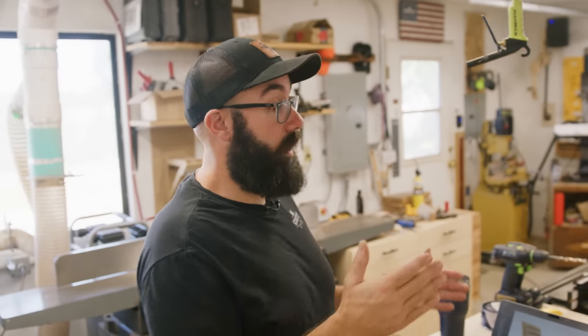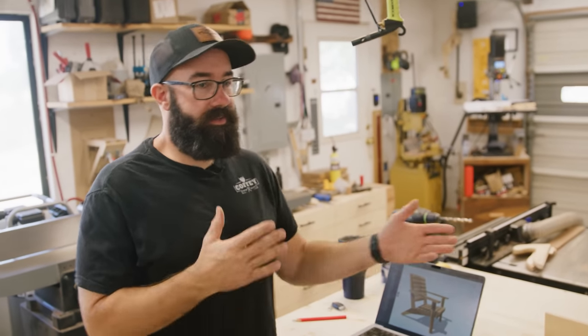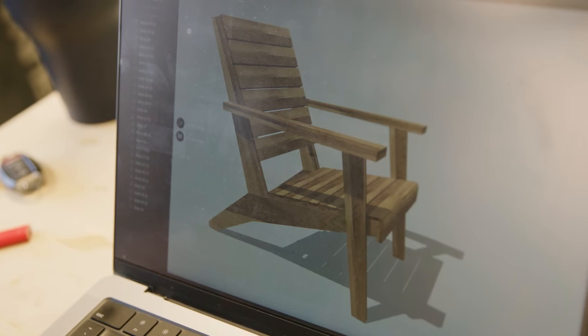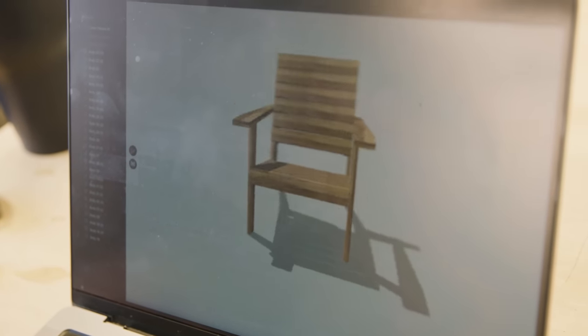I'm gonna be building a modern Adirondack chair. It started as a modern lounge chair for my living room, but I didn't like the design and I never really fell in love with it. I didn't want to throw away the design, so I saw it as an Adirondack chair and I think it looks really nice. It's going to be a really cool build — let's kind of dive into what that build is going to look like.